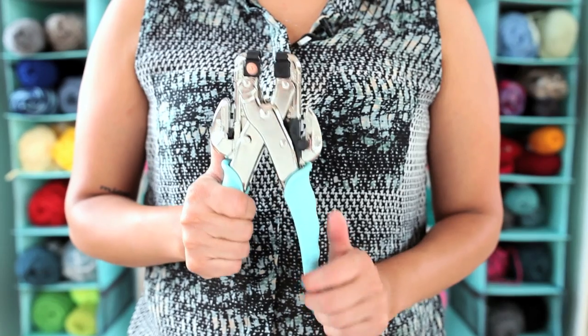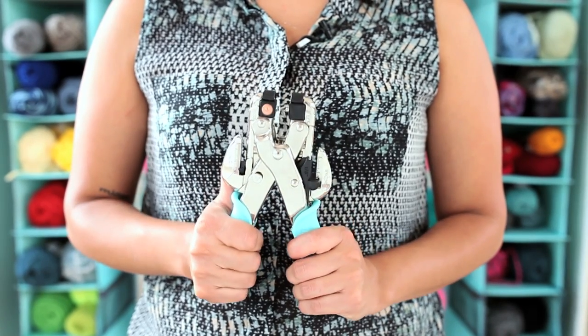Hey guys, today I'm going to show you how to use the Crop-A-Dial by We Are Memory Keepers. This handy little tool punches holes measuring 1/8 and 3/16 of an inch and works on materials including leather, chipboard, and tin. So you'll see it's easy to add eyelets, snaps, and other embellishments to your projects in three simple steps.